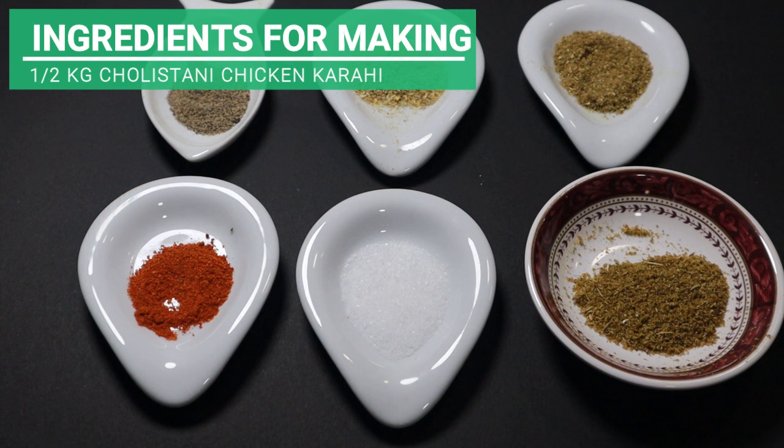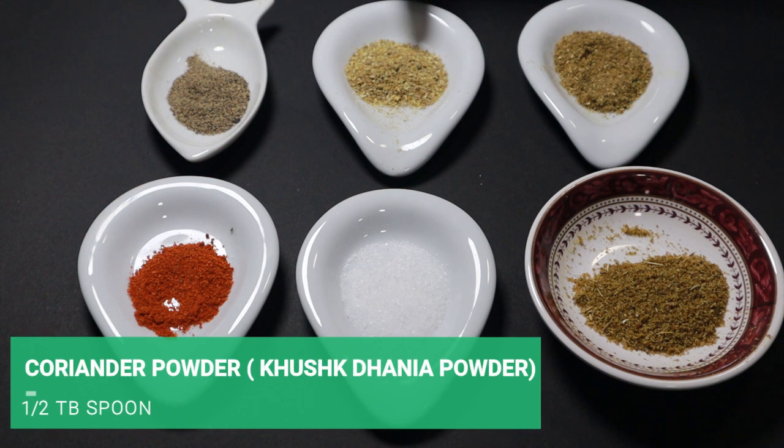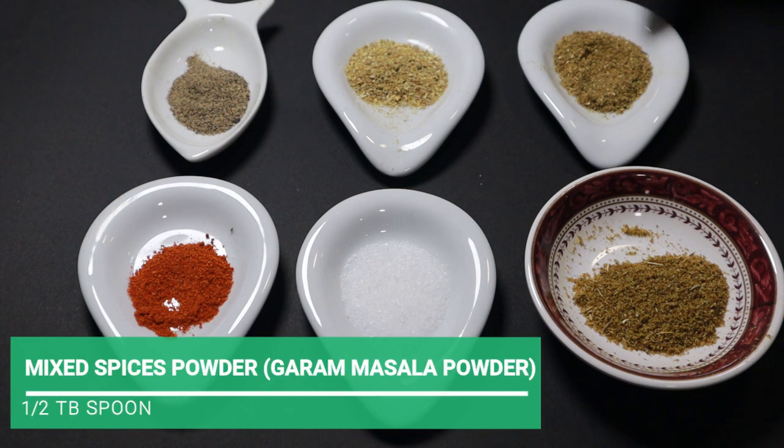I am going to tell the ingredients. This is made with 1.5 kg Cholestani Chicken. For that I will take 1.5 kg chicken.